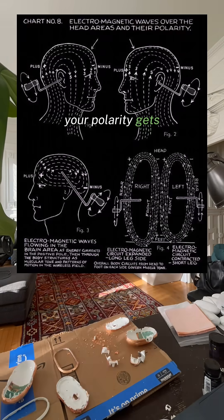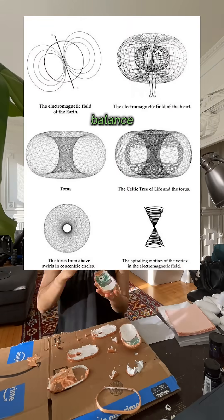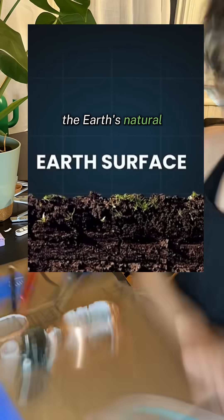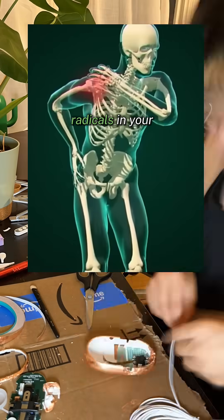And with stress, your polarity gets thrown off, which is why grounding or earthing is a practice to restore this balance. Grounding is where you reconnect your body to the Earth's natural negative charge to absorb free electrons, which neutralize the free radicals in your body.